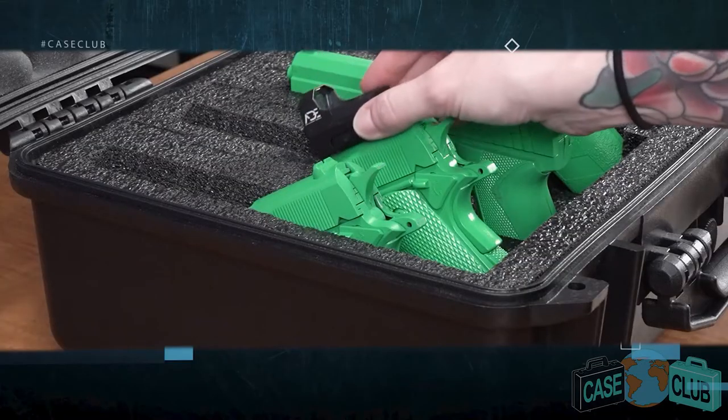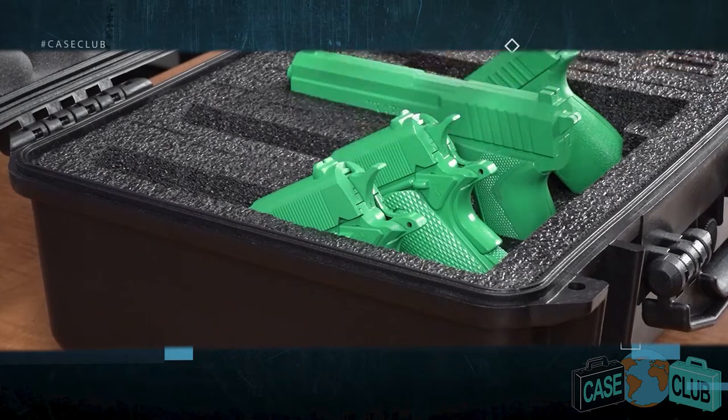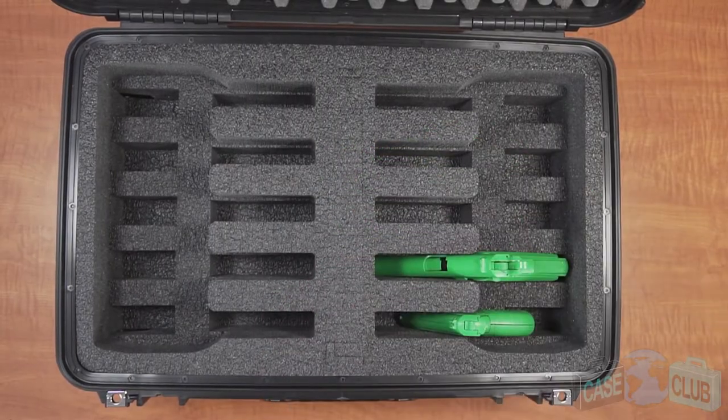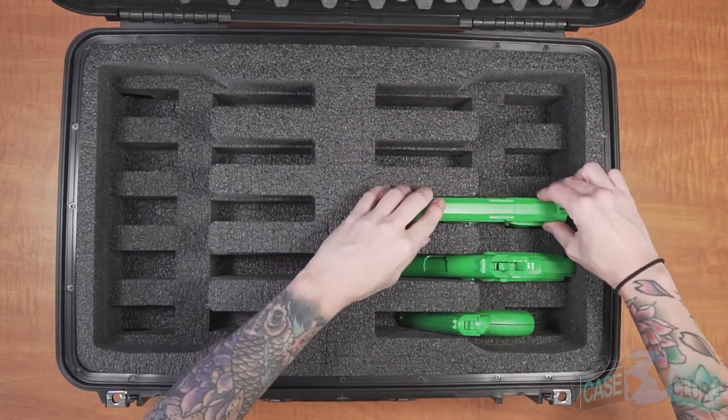This case will accommodate small red dots, provided they don't stick up too tall and the gun can sit in the angled position. To accommodate guns with under-barrel attachments, leave the foam in the barrel area so that the gun sits in a horizontal orientation.